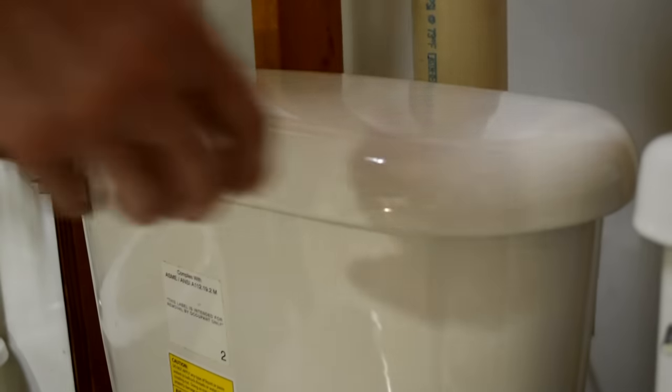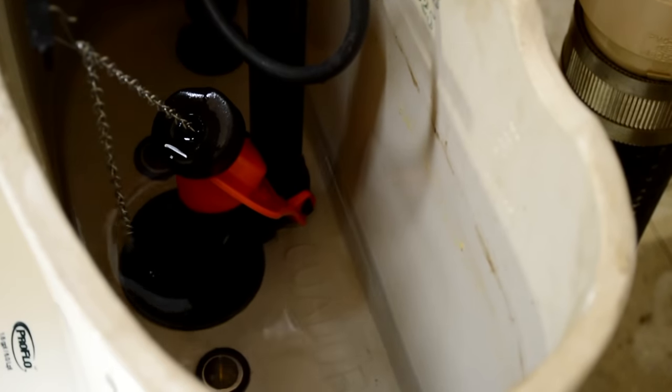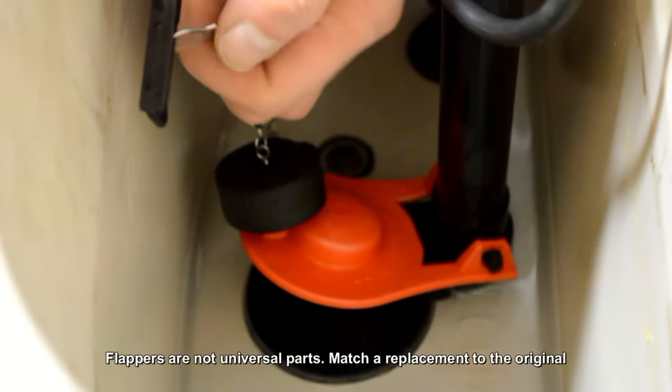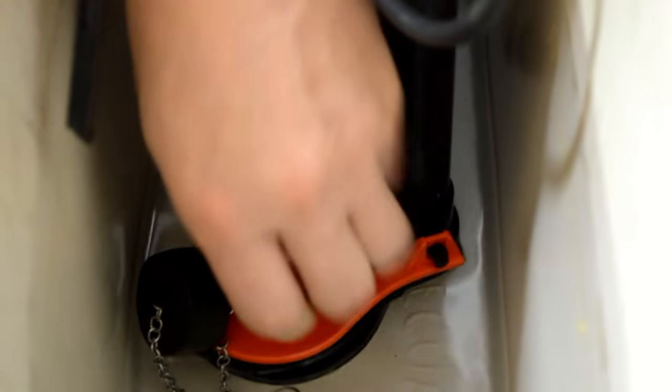Turn it clockwise. Next, remove the lid from the tank. Then flush the toilet to remove as much water as possible from the tank. Disconnect the lift chain from the flush lever.